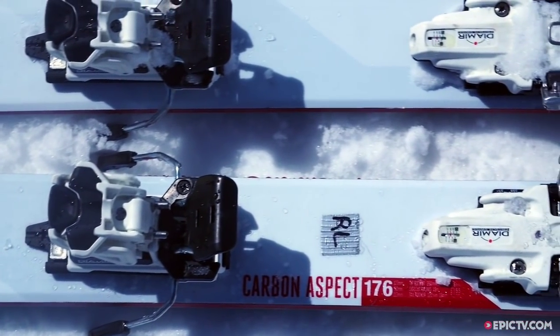These skis are very similar to the Link 90 — exactly the same shape, but this is the carbon model, so just a bit lighter, but a little bit more expensive.